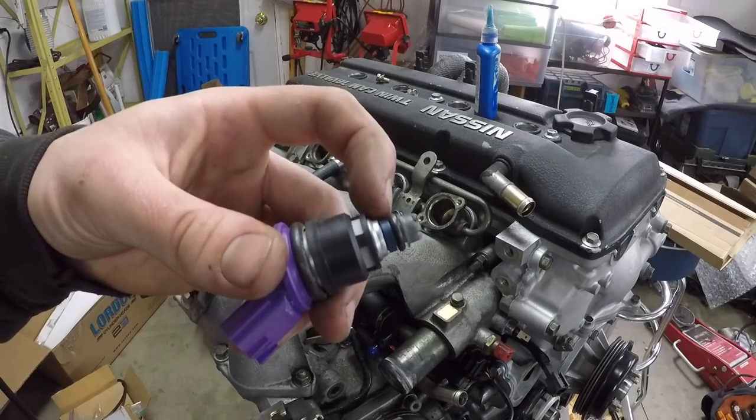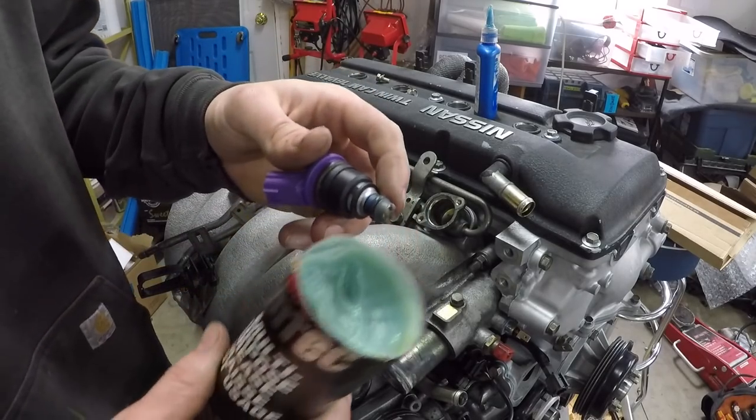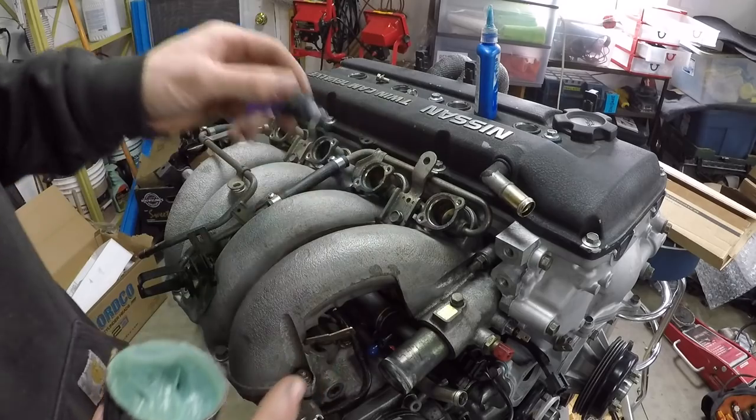So I replaced the O-rings on the injectors. Don't want to reuse these, so I replaced those and put a little bit of grease on them just to help them pop in.